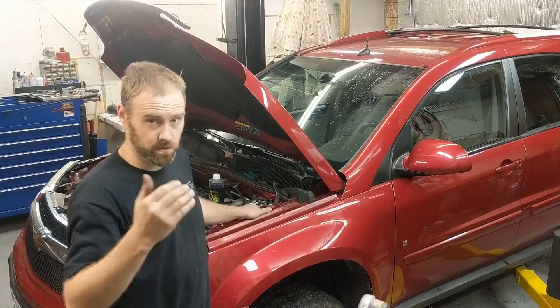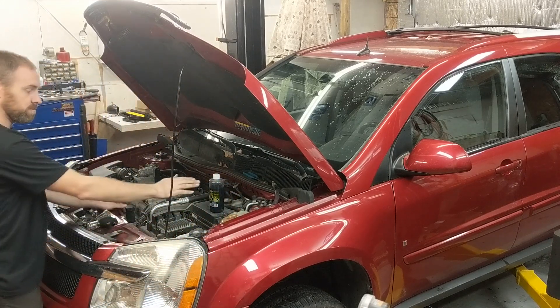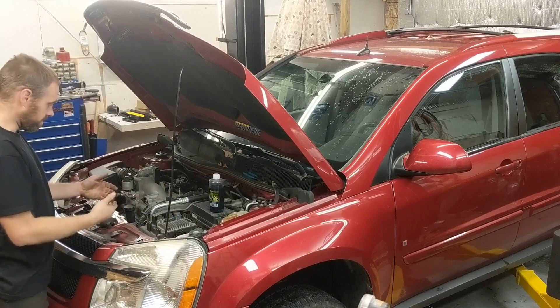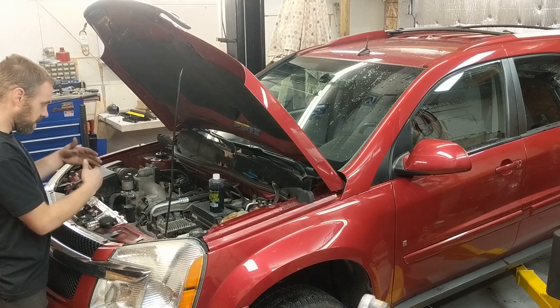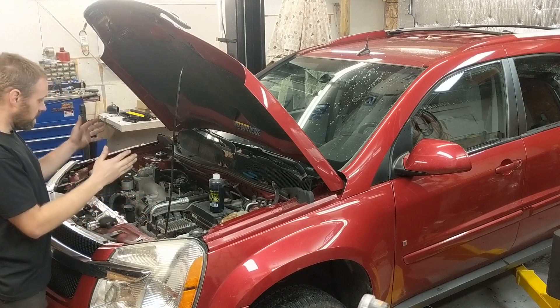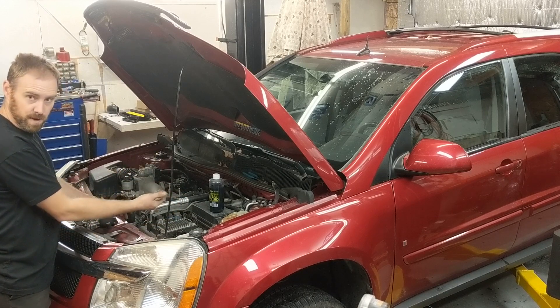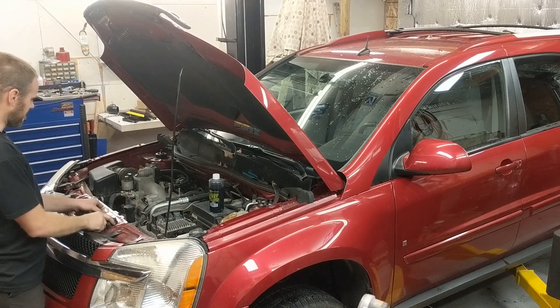So how do you test for such a thing? Another symptom you might have is the reservoir drying out. It's not leaking out — you're losing fluid but you don't see it showing up anywhere. Obviously it's got to be going somewhere. It might be going out the tailpipe because of a bad head gasket. So let's go ahead and test that.